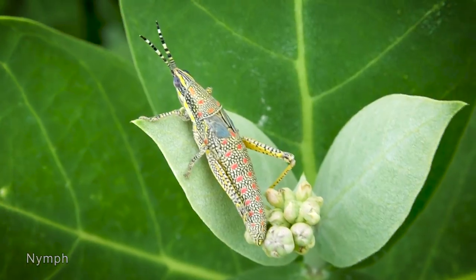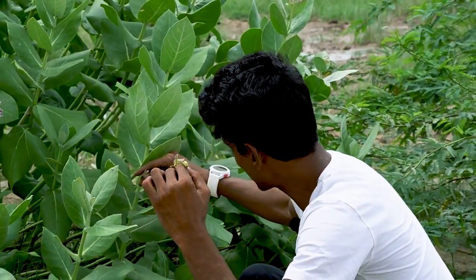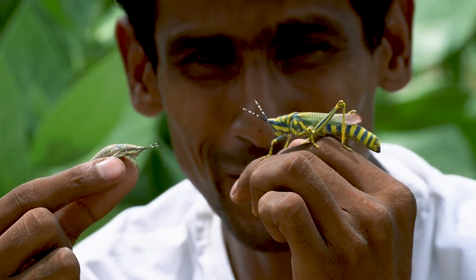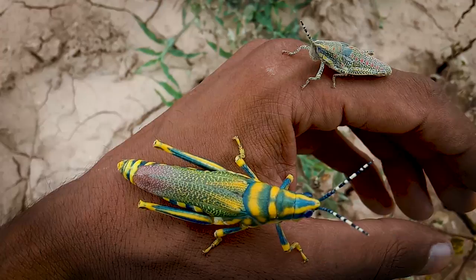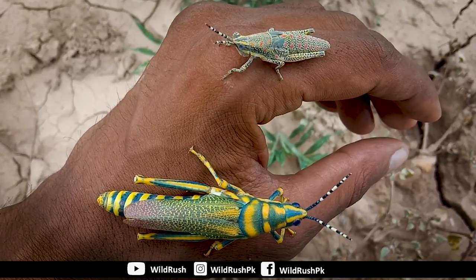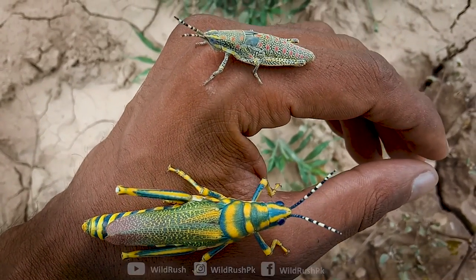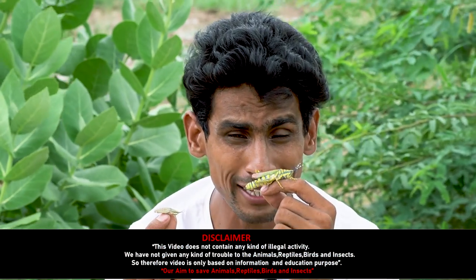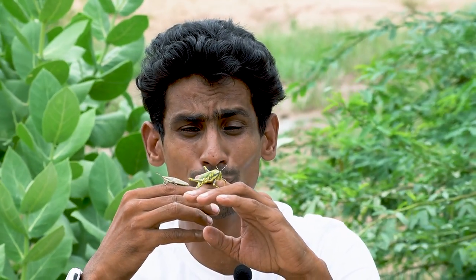The young ones that hatch from eggs are called nymphs, and their color pattern is totally different from the adults. Here I'll show you: this is our adult painted grass and this is our nymph — look at how different the color patterns are. When threatened, adults release a foul-smelling foam as a defense, and if not handled properly, this species can become a pest on vegetables.